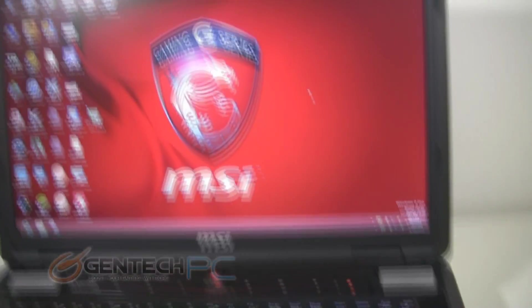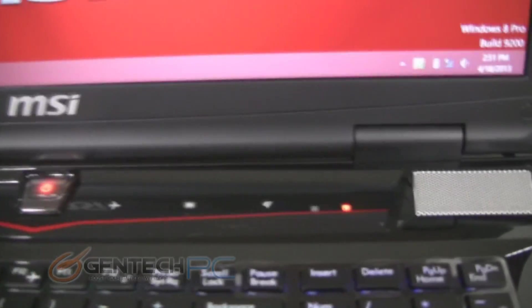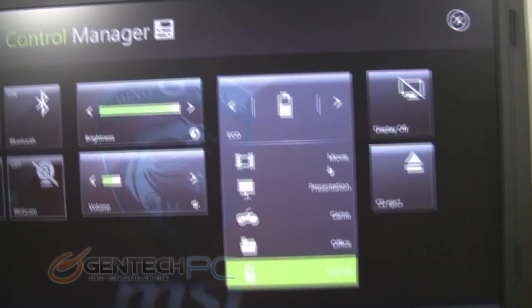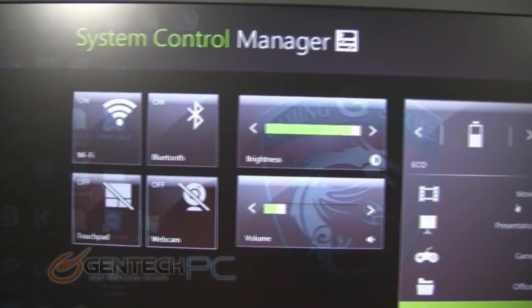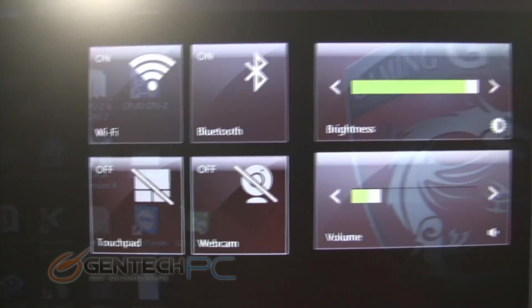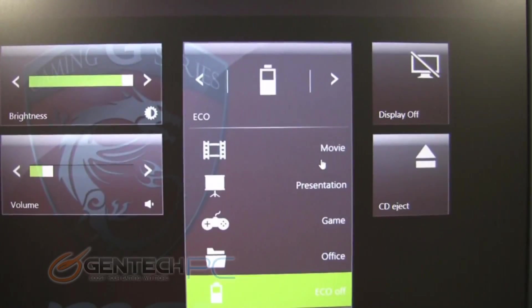Now let's take a closer look at some of the other personal touches the GT70 offers beyond just pure performance. You have a touch bar above the keyboard area that gives you several features, and one of them now is this really cool system control manager. It has a very pretty user interface, and with this you can change several options on and off: your webcam, touch pad, Wi-Fi, Bluetooth, brightness, volume — you name it, it's all here.